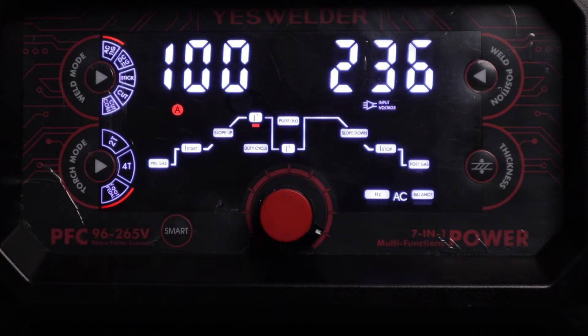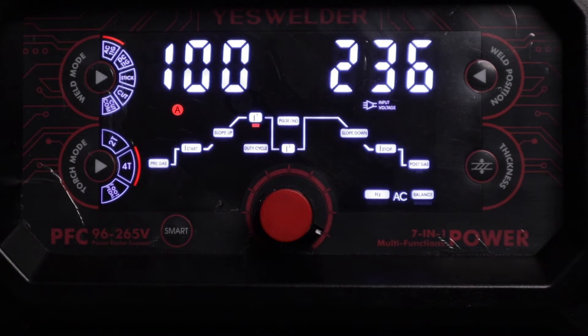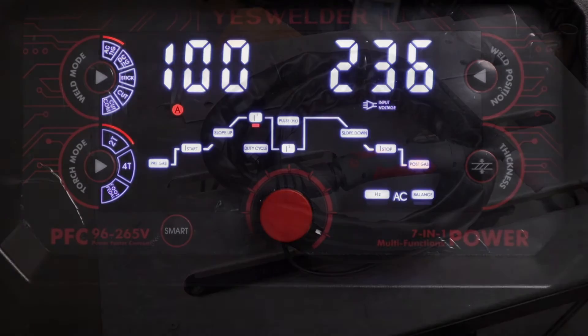The 4T mode is for the finger switch: press it once, release it, and it goes through your upslope up to max amps and will run until you press it again. Then it downslopes to your stop amps, and once you release it, it will extinguish the arc. That covers the control settings for the YesWelder Firstus CT-2050 multiprocess machine.